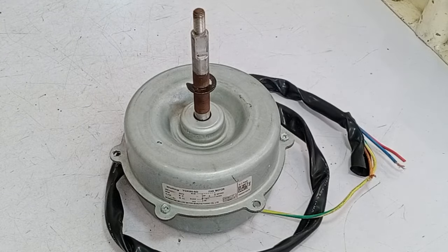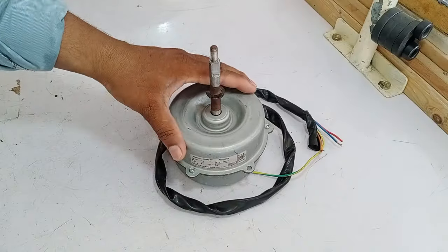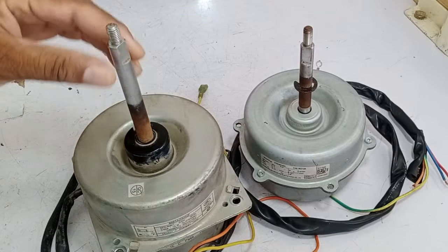This condenser fan blower motor is installed in the mini split air conditioner outdoor unit, which is faulty. I could not find this same blower motor in the local market, so I will modify a blower motor which I found in the market to replace it with the faulty one.